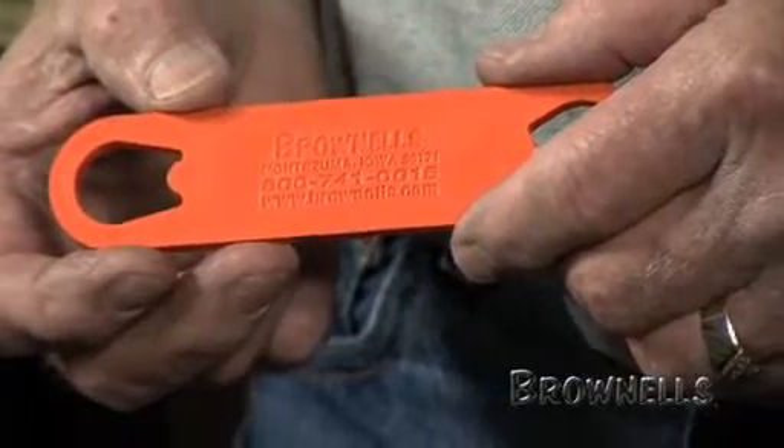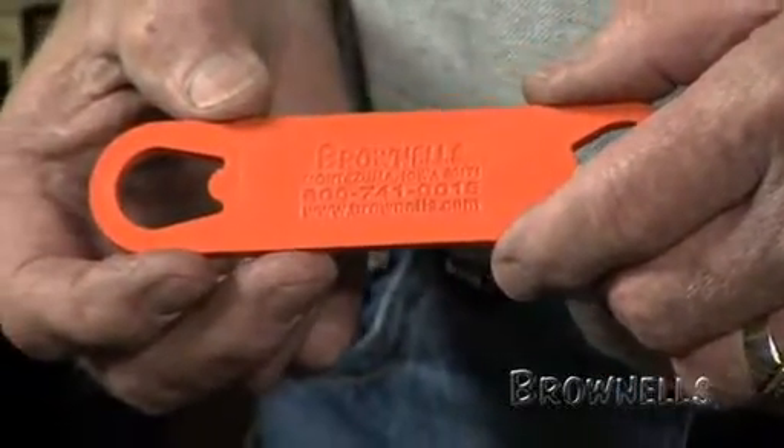Every 1911 owner and gun shop needs a wrench to remove the barrel bushings from 1911s. The Brownells double-ended Cape Marr bushing wrench fits all the calibers and variations of the 1911-style pistol, including the Officer's ACP.